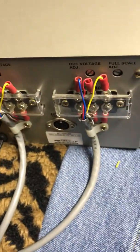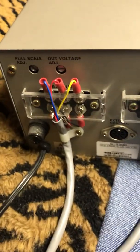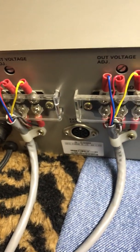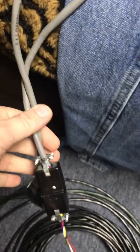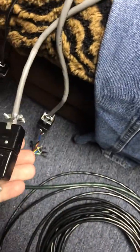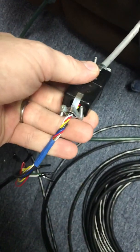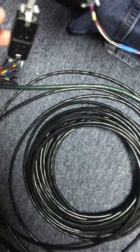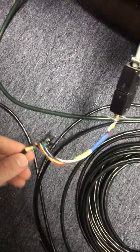Here's the back of the 5500. You get your full scale adjustment and your output voltage adjustment — I have no idea what that's for. Basically what this guy's done is he's run these into some sense Jones plugs, and what I've done is I've purchased some actual good, heavier wire to go on these.